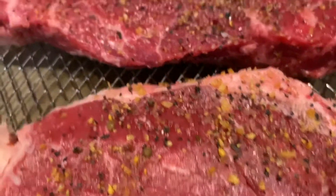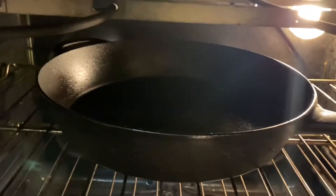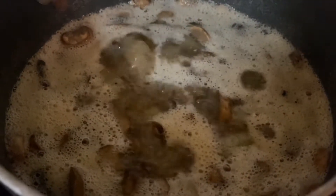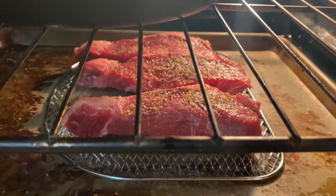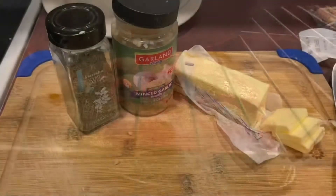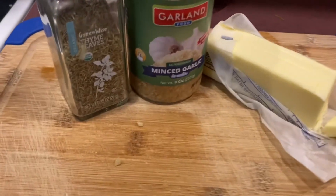They're all seasoned — they look good. The pan is in the oven while we're preheating it so it's nice and hot. Over here we have mushrooms and onions sautéing in butter — that's going to top the steak. And into the oven they go for 15 minutes, with the preheated cast iron skillet ready for when the steaks come out.